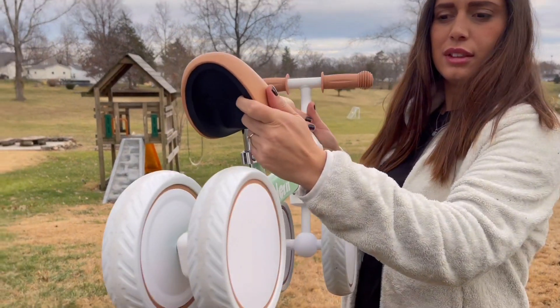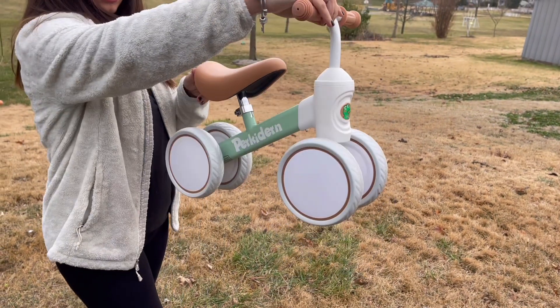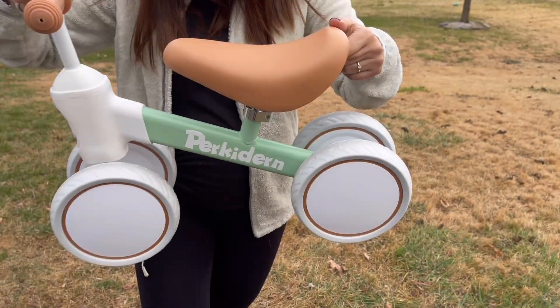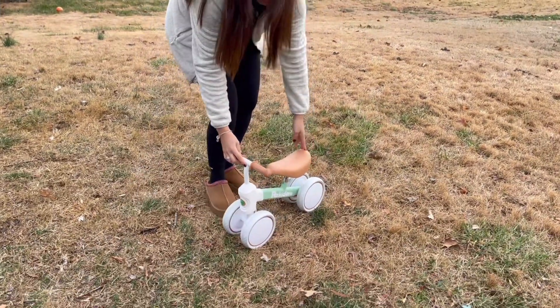I would like to make a review about this balance bike that I got from a manufacturer to make a review. It has a key so you can adjust the seat as your kid grows. That's one of my favorite parts of this bike because I have two kids of different ages and both can use it.